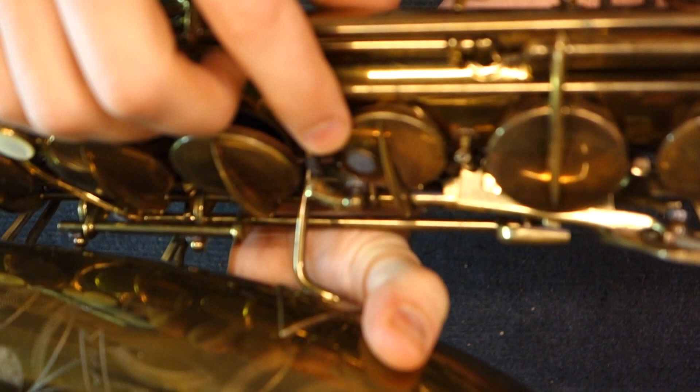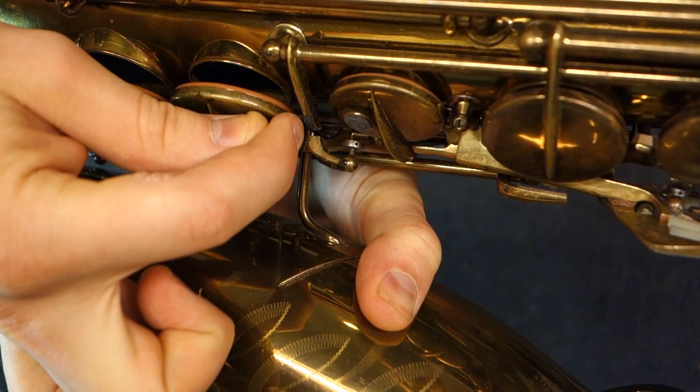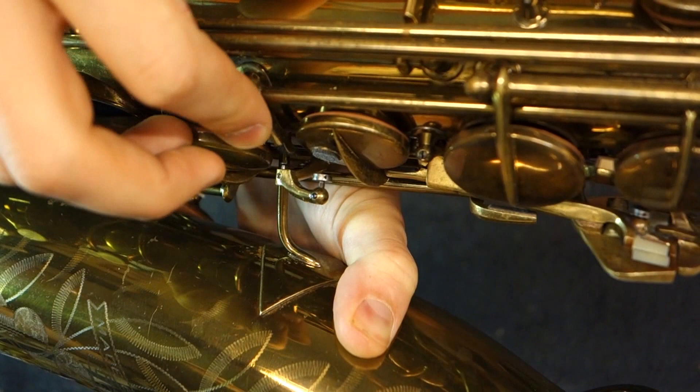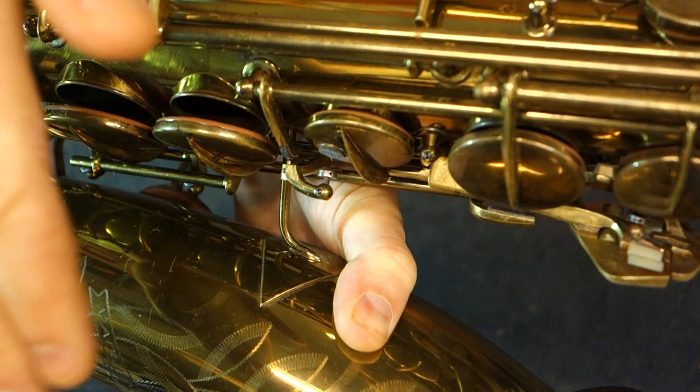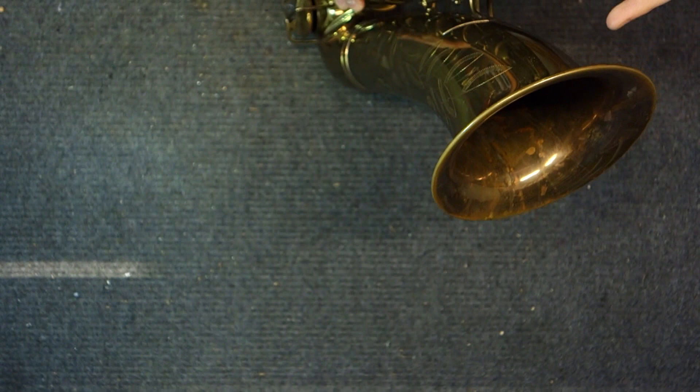Another interesting thing is this mechanism for the bis adjustment — which they actually don't talk about in the advertising literature but works pretty well. You've got one of these permajust key feet, and then above the bis you've got a long screw found nowhere else on the saxophone, with a locking screw and a flat spring on the bottom. You back out the locking screw and screw this in or out — it pushes that flat spring down, which gives a nice smooth bearing surface for the adjustment on the bis. That works really, really nicely.